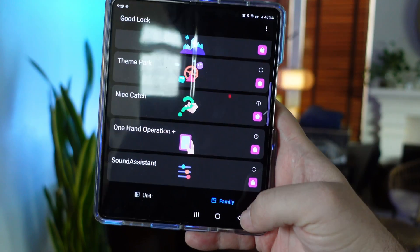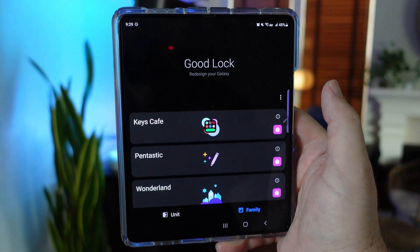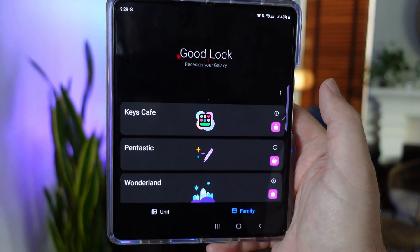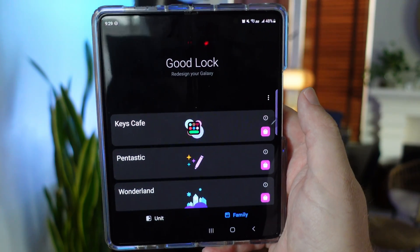If you don't have this stuff, you gotta get it. Good Lock is an amazing app — it's one reason to, without a doubt, have a Galaxy phone. Thanks for watching. If you want to watch part one of this video, it's linked down below. We'll see you guys down the road. Peace.